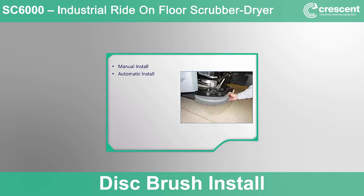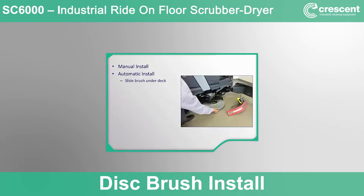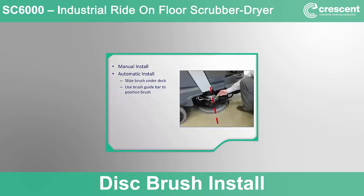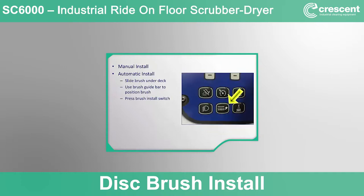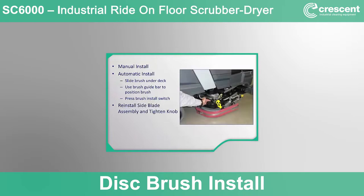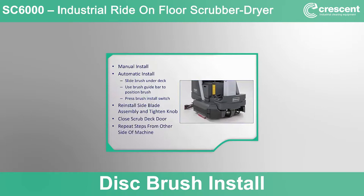You can also use the automated brush install system built into the SC6000. Slide the disc brush under the deck and align it using the yellow brush guide bar, pressing it towards the center of the machine and aligning the brush against the two guide fingers lowered to the floor. Release the brush guide bar so the brush sits directly beneath the drive hub. With the machine on, press the brush install button on the control panel — the deck will automatically drop down, spin for a few seconds to engage the brush, then raise again. The display screen will show the brush install icon during this process. Keep your hands free of the deck and brush. Finish by reinstalling the deck side blade assembly and closing the deck protection door. Both disc brushes can be installed simultaneously with the automatic brush install system.